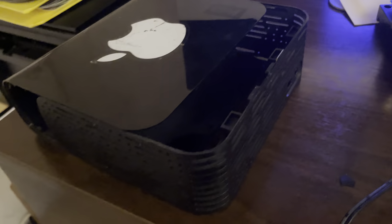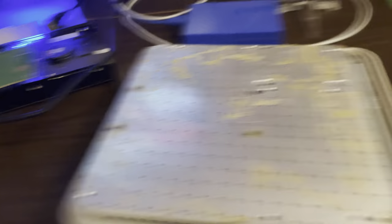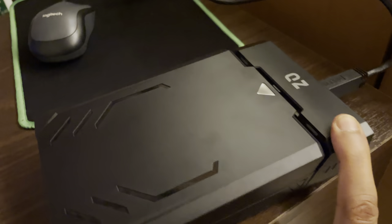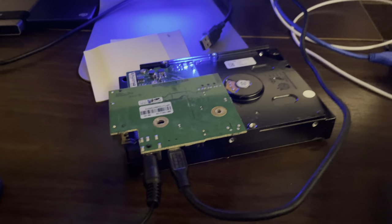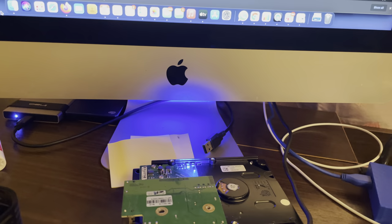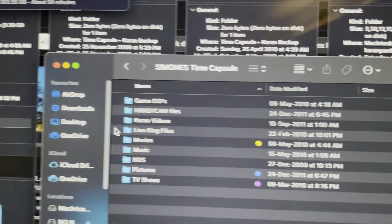I said, you know what, let me just try this: let me put the WD controller on the Time Capsule drive and take the power from the WD drive. It was really cheap so I wasn't too worried if something blew out. I connected it, and the drive came back to life. The blue lights started flickering, and the next thing I know I'm on my desktop and the drive shows up.